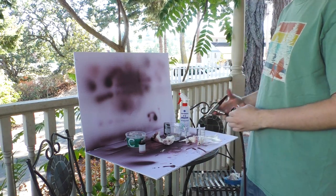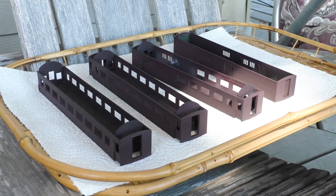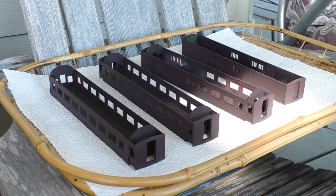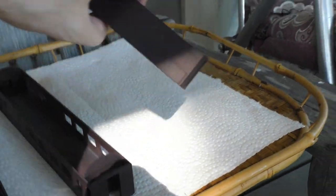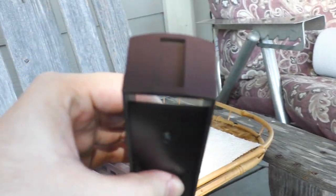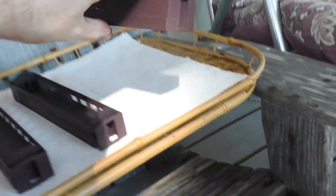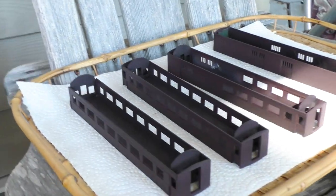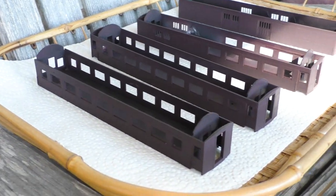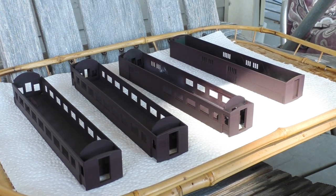Now we just wait for the paint to dry, put the passenger cars back together, and see how they look. These are the painted car bodies — the color did come out a little on the dark and dull side, but it doesn't look too far off of, let's say, very faded Canadian Pacific maroon or even Pennsylvania Tuscan red. Overall I'm pretty happy with it. We'll see how they look once they're put back together — they still need to be lettered and the windows put back in.